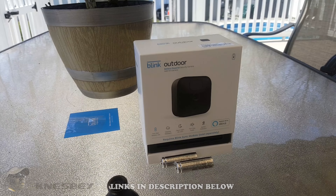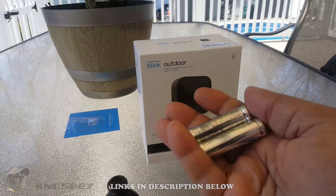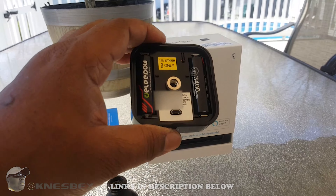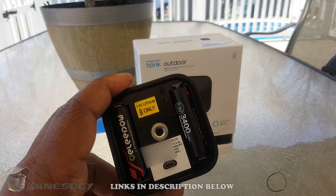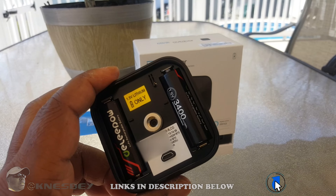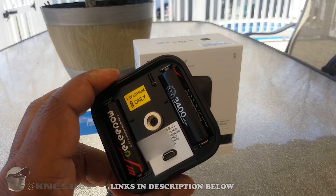Instead of using the included batteries I'm going to put in some rechargeable lithium AA batteries, which are more powerful. I'll throw the links in the description for those rechargeable batteries because regular lithium AA batteries are pretty expensive. And to throw this out there — the batteries do not last two years. Unless you have this camera in a dark room where it's detecting almost no motion, that's the only way you'll get two years.